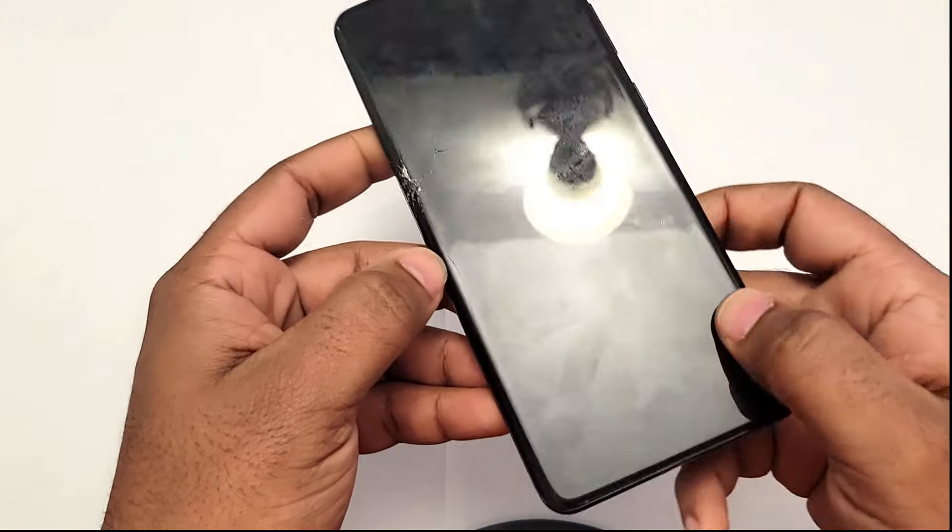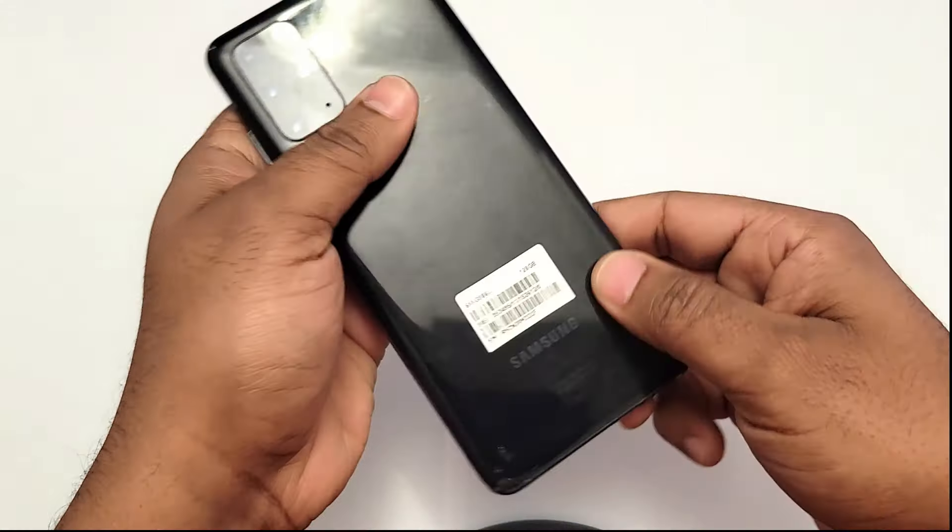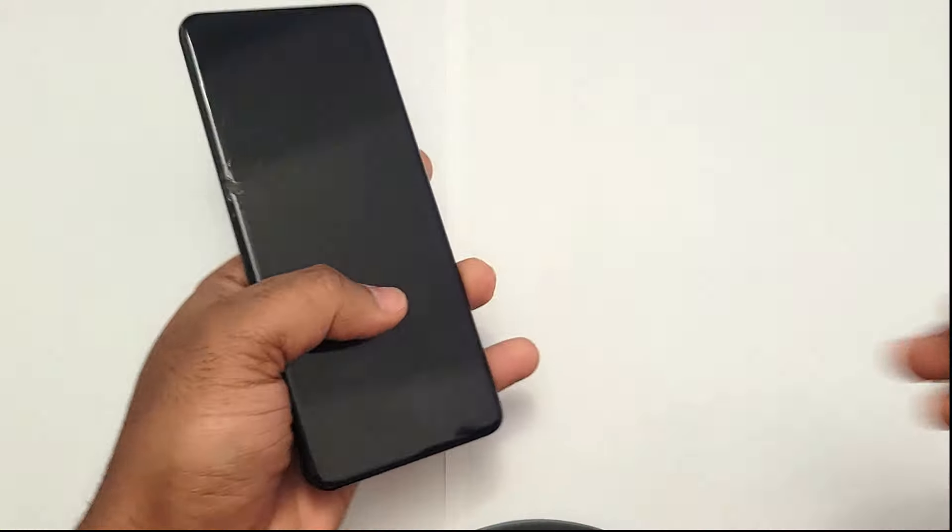What's up guys, welcome back again to another iFIX Tech video. Today we are going to be replacing the screen and also the back cover on a Samsung Galaxy S20 Plus.